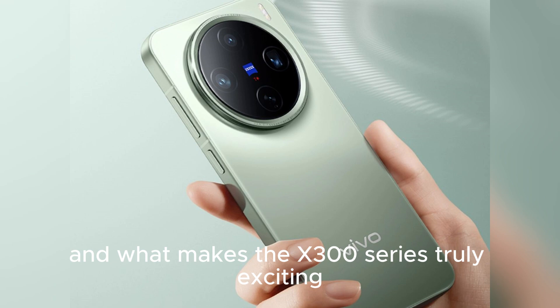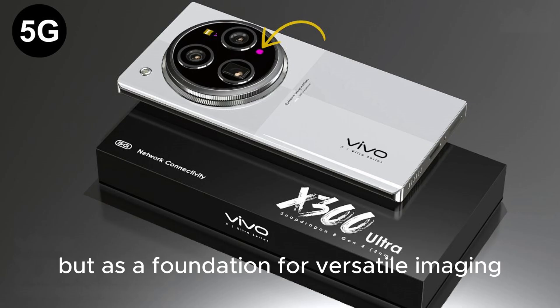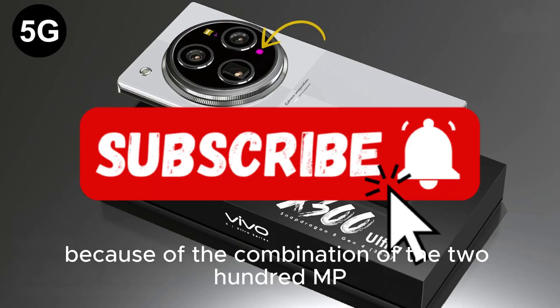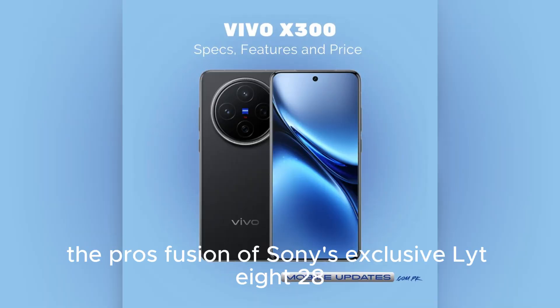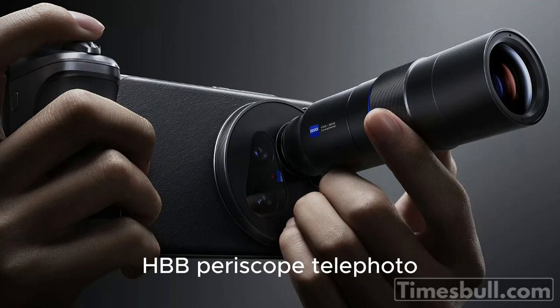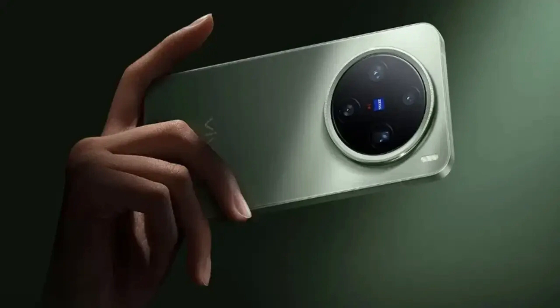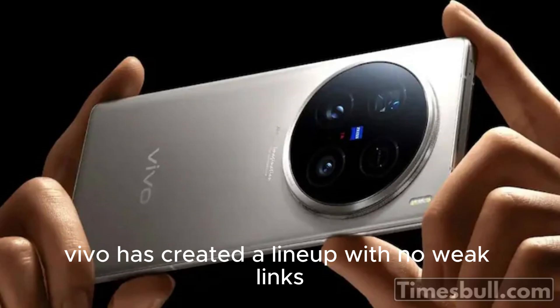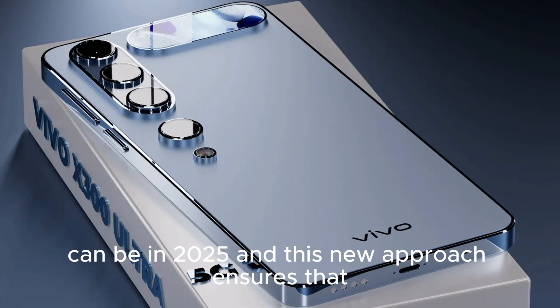What makes the X300 series truly exciting is that high pixel counts are not treated as gimmicks, but as a foundation for versatile imaging. The combination of the 200MP and 50MP dual-end system on the X300, the Pro's fusion of Sony's exclusive LYT-828 with a powerful 200MP Zeiss HPV periscope telephoto, and a consistent 50MP Zeiss front camera across the series means Vivo has created a lineup with no weak links, raising the bar for smartphone photography in 2025.